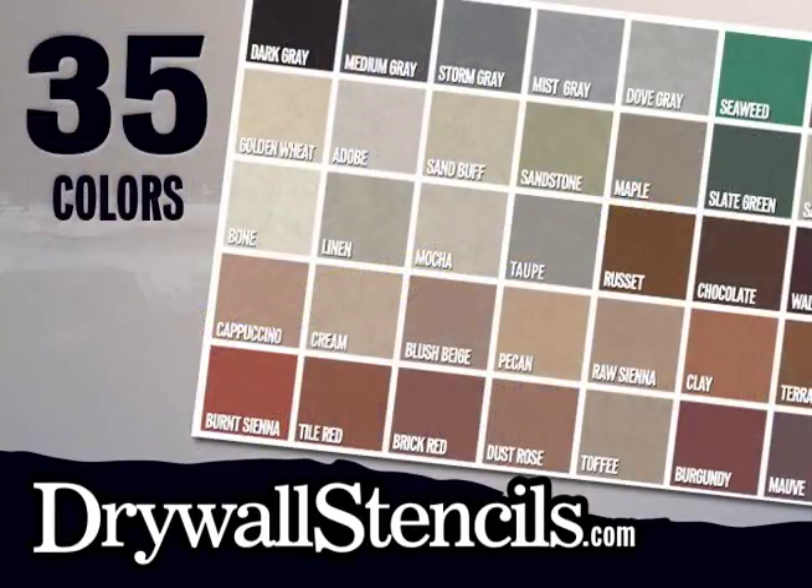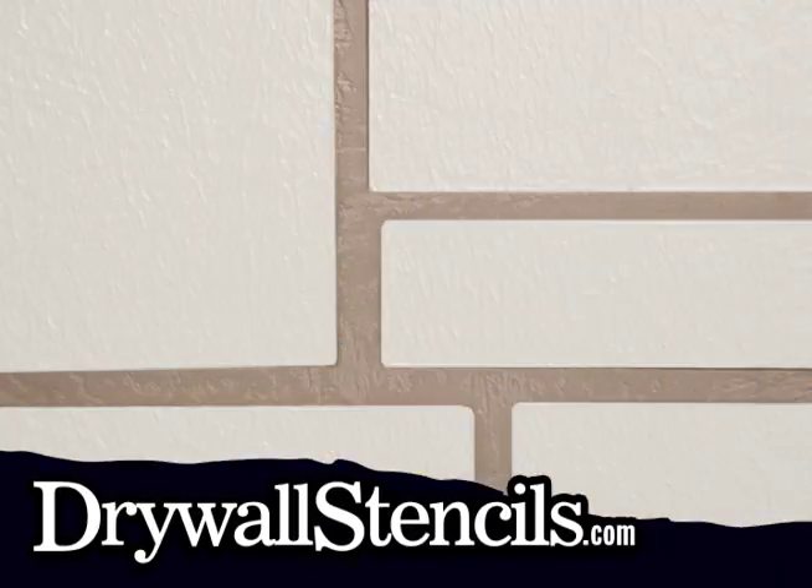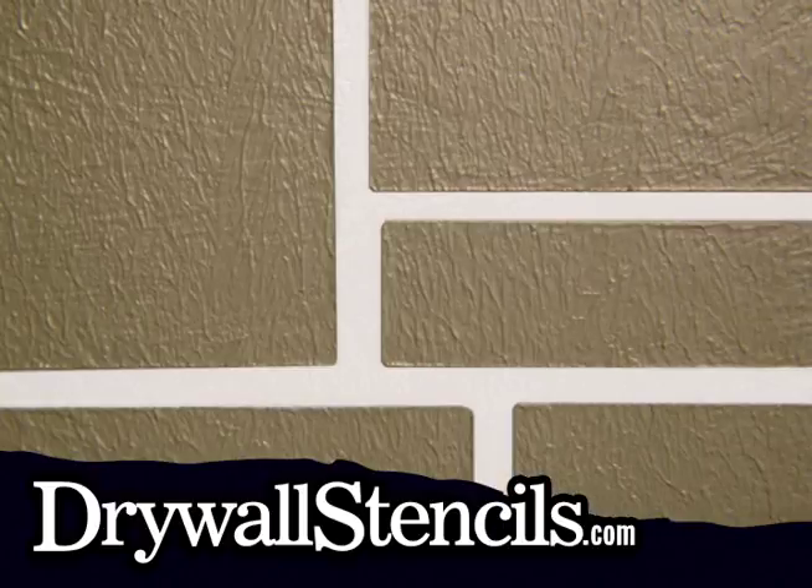Our colorants are available in 35 colors and are designed to mix directly into drywall joint compound. Typically one color is used for grout lines and a contrasting color for the main pattern. Accent colors can be lighter or darker, and may be shades of your base colors or a totally different color.